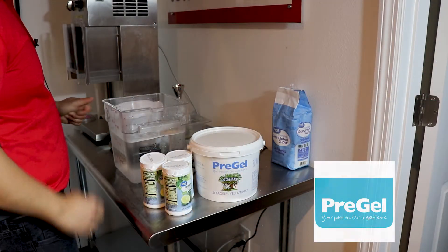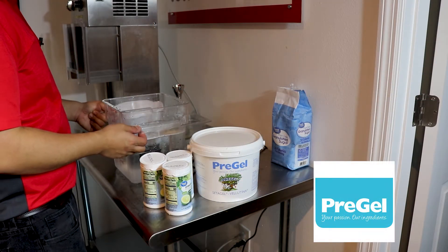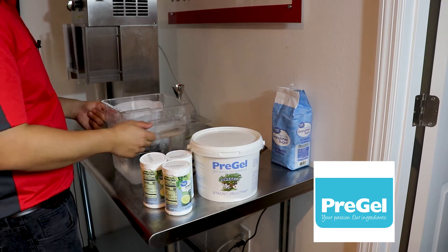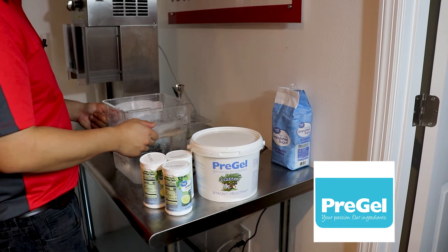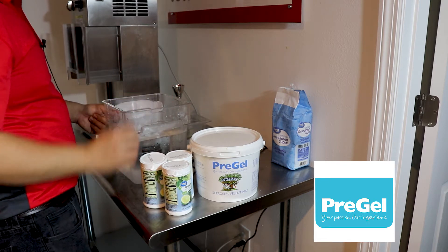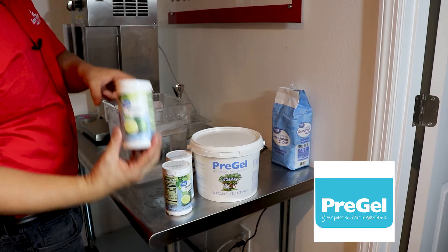Thanks for joining us today. I want to say thanks to Ruben Molina at PreGel for supplying us the products today. PreGel is one of the largest gelato and ice cream flavoring companies in the world. Today we are making a lime Italian ice.